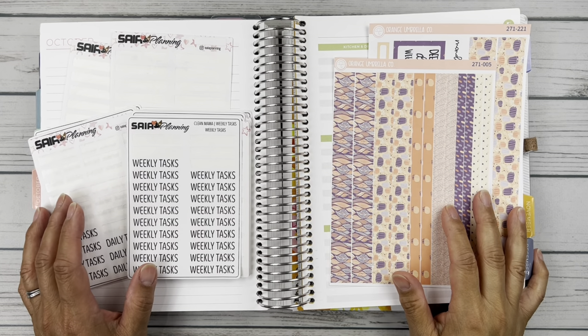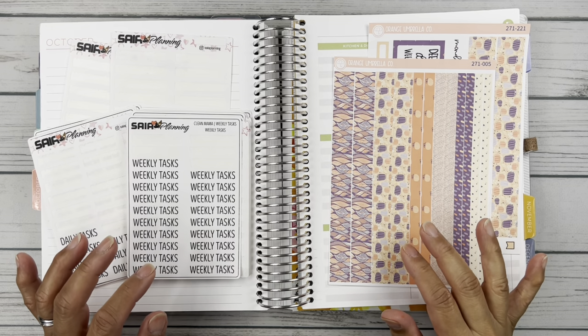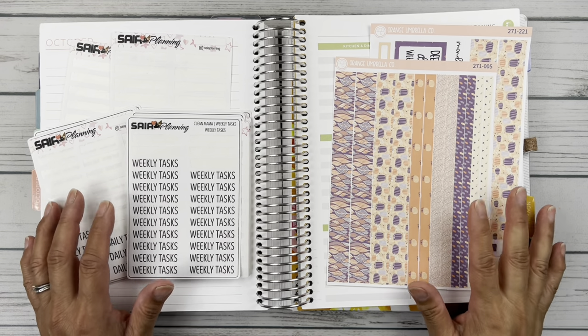Hello friends, it's Christy. Welcome to Bitly Gitly House Plans. In today's video we are setting up my Clean Mama routine for October in my Plum Paper Vertical Columns. So let's get started.